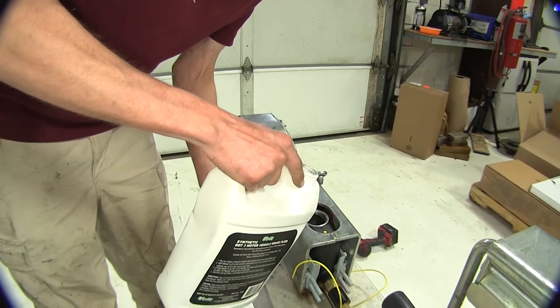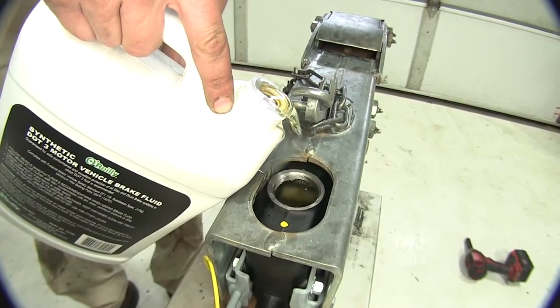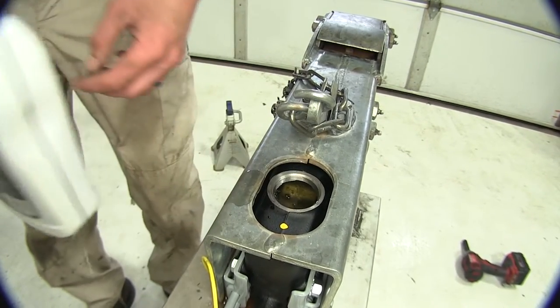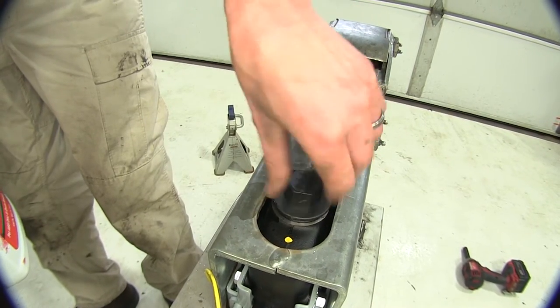We can fill our master cylinder with some fresh, clean brake fluid from an unopened container, fill it up, and secure the cap.